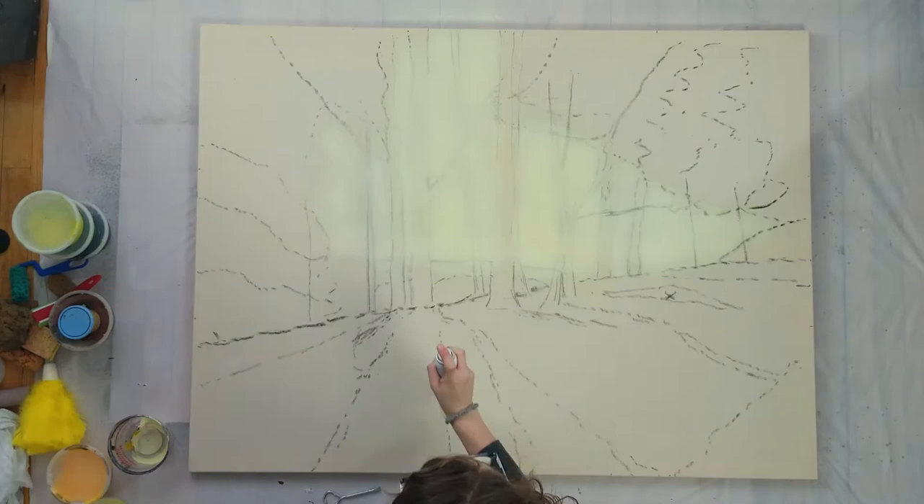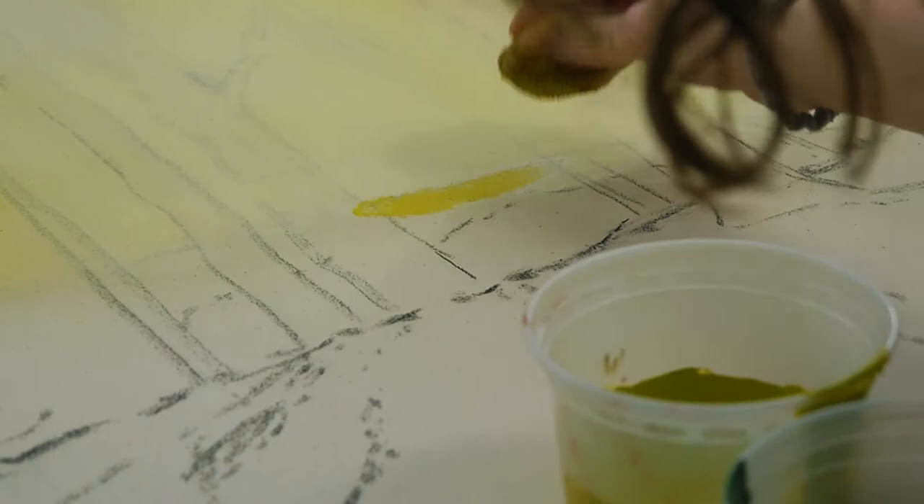Moving one step forward, I sponged on the background hills giving it some indistinct texture and blending the top edge into the sky a little.